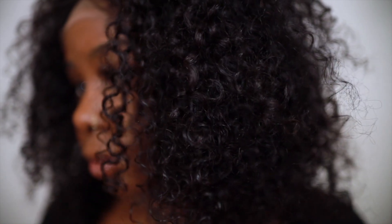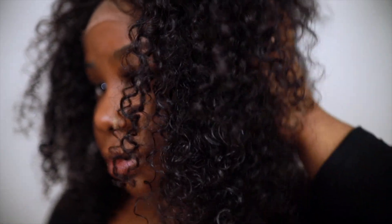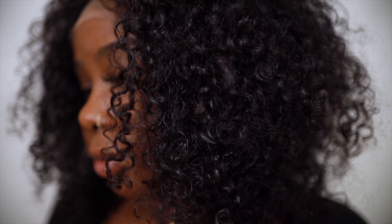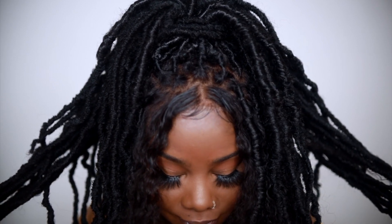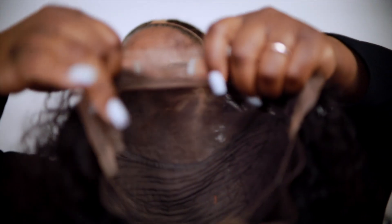I took this beautiful wig and came up with a two-in-one style — I literally transformed this wig into beautiful locks. I loved it so much, and I love the versatility of being able to take the locks out, wear my wig, or take my wig off. If you want to know how I got this look, keep on watching — it's super easy.